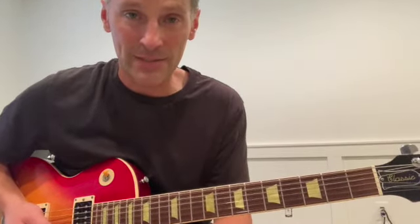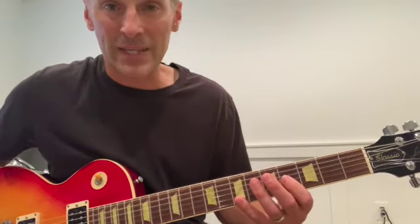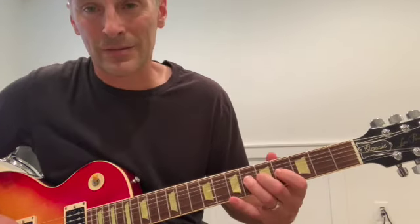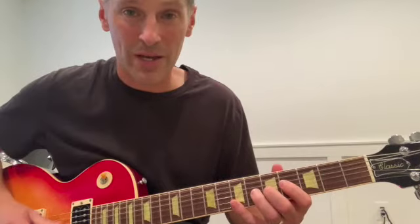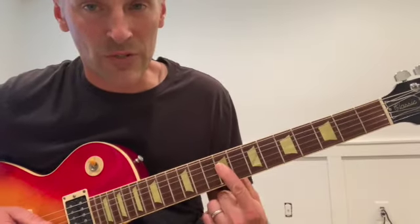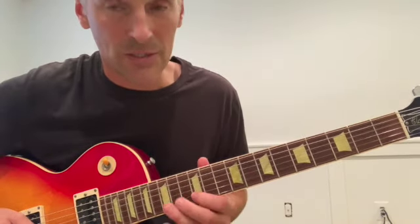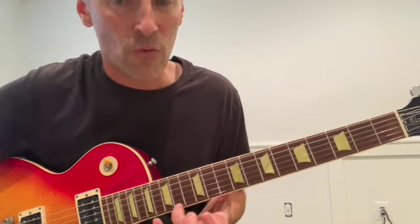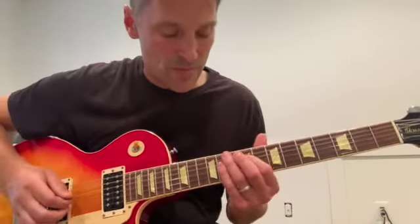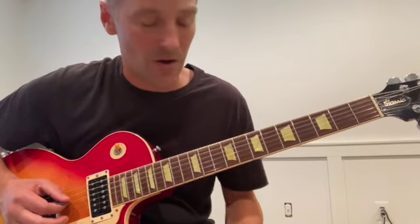When guitar players first learn major pentatonic scales, we usually learn the lower position. Let's take the key of B for Tumbling Dice. Mick Taylor, Keith Richards, Ronnie Wood — everybody will play there. But you also need to learn it up here: 4th string 9th fret, 11-13, 11-13 on the 3rd string, 12-14 on the 2nd string, 11-14 on the top string. One thing to focus on: Mick Taylor will play minor 3rds chromatically almost all the time.